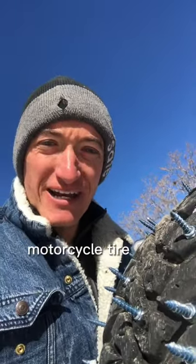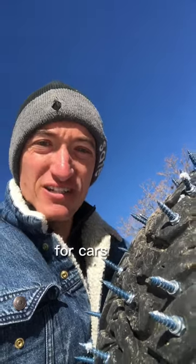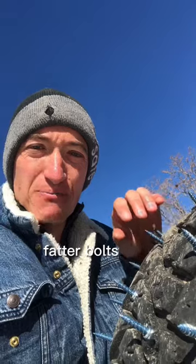I thought they looked pretty good, but I was following a motorcycle tire how-to guide. Then my buddy Shane sent me a how-to guide for cars, and you're supposed to be using shorter, fatter bolts.